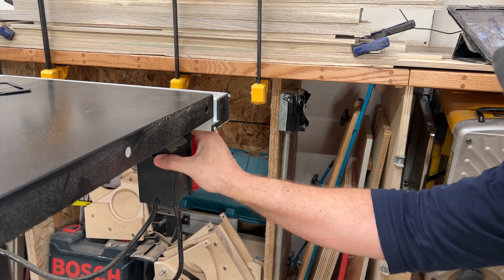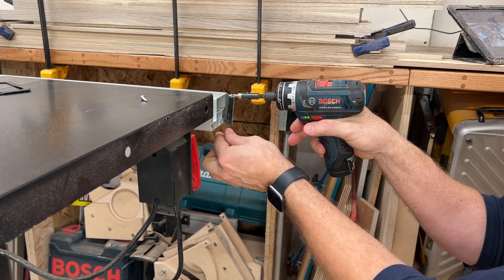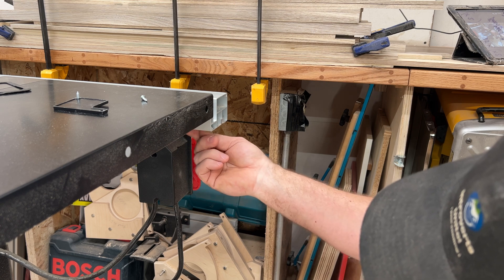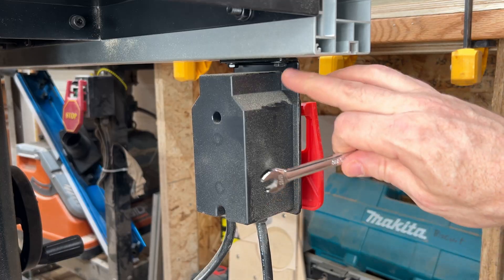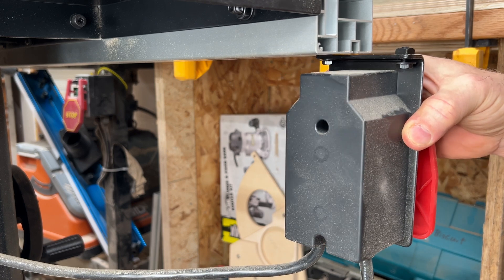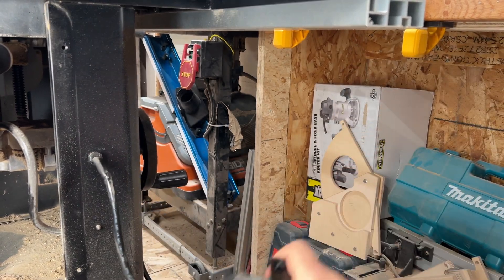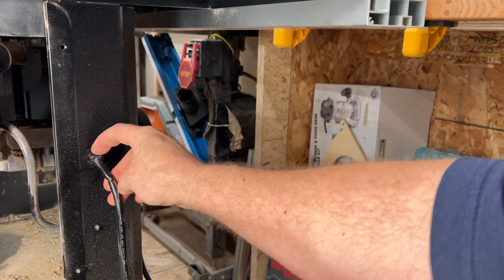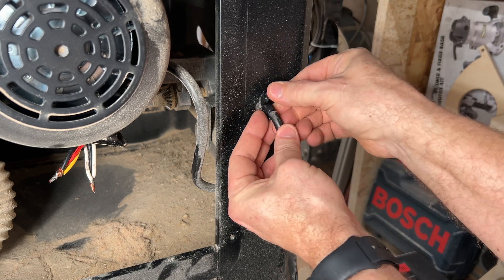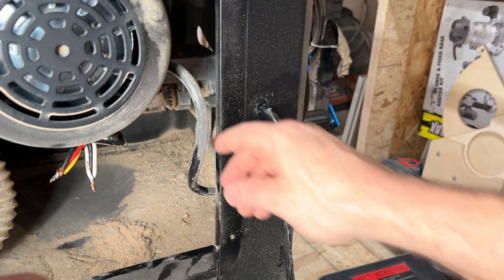We're going to take this end cap off so I can slide the old start/stop box out. You can leave it dangle if you want, but I'm going to take it all the way out so it doesn't get damaged. You'll need a box end wrench for these bolts just to loosen them so it can slide out — these are probably metric, but a 3/8 will work in a pinch. We'll take this strain relief off — it's in two pieces probably — and we'll reuse it for the next one. It just opens up and fits around the cord and snaps together.